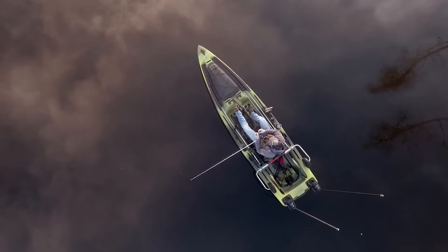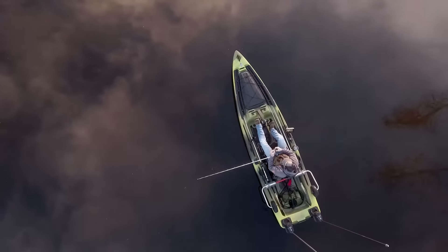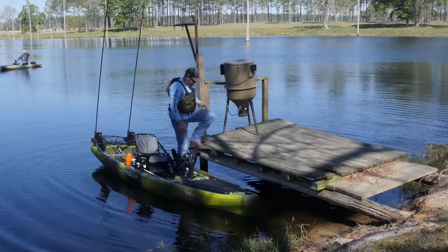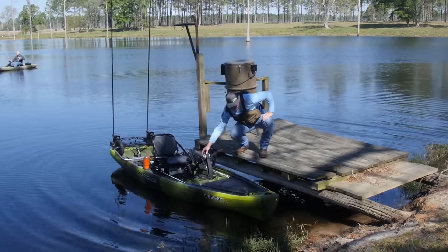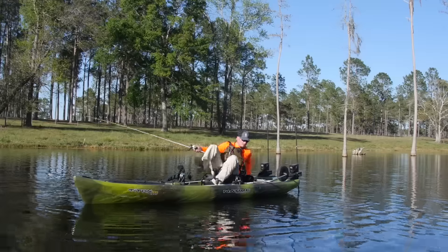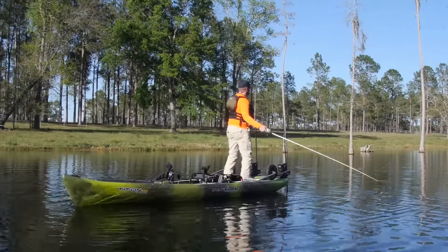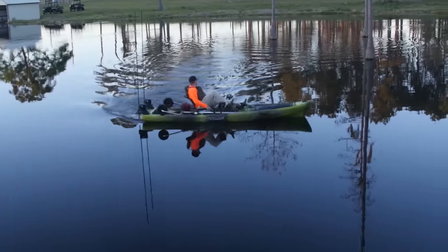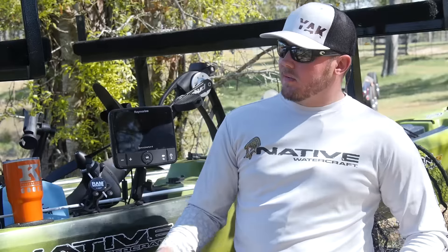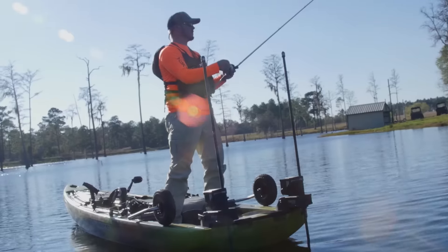It is everything that I dreamed of and more. I can't tell you how surprised I was at the stability. You can stand on one side of the boat and step off onto a dock, step off on the bank. You can lay the seat back and fish off the rear of the boat. It turns on a dime — the boat is really quick. We have two micro power poles on the back on each side. You drop those and it's like fishing off a dock.